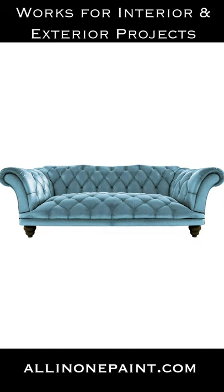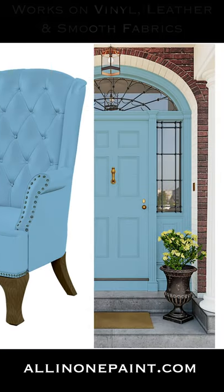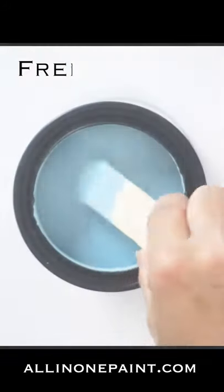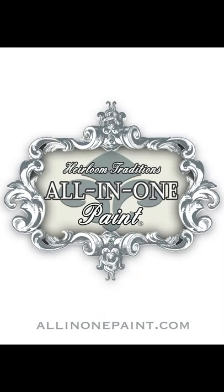Making it a perfect choice for painting hard-wearing surfaces such as cabinets, furniture, and even exterior projects like your front door, shutters, and more. Transform most every surface in your home including leathers, vinyls, and smooth fabrics with this amazing paint formula that's designed to give and stretch without cracking. Still don't believe it? Get a free sample and try it for yourself at all-in-one paint.com.